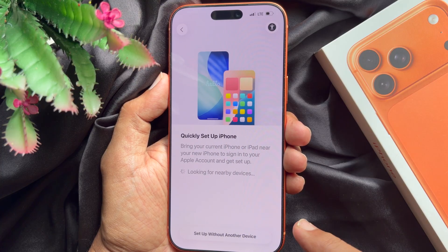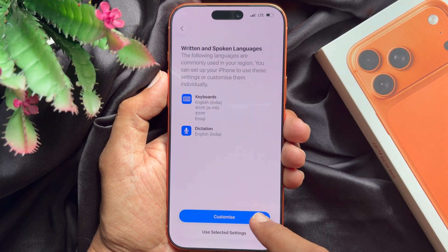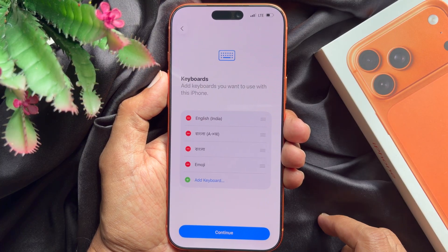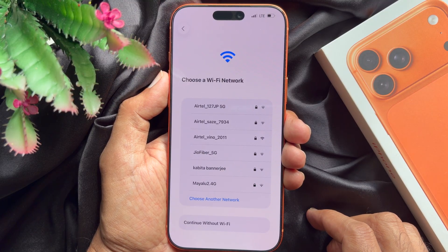Quickly set up iPhone — tap setup without another device, then tap continue. For keyboards, tap continue. Now you can choose your Wi-Fi.